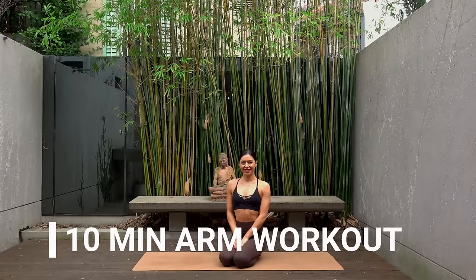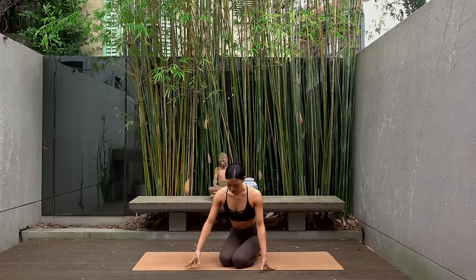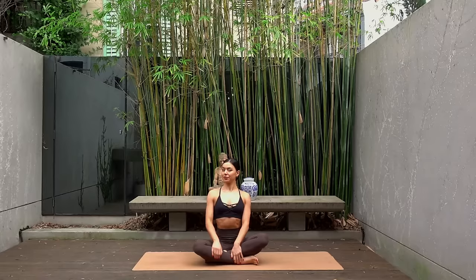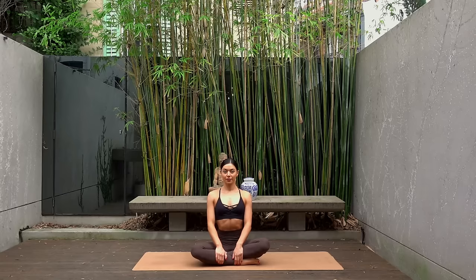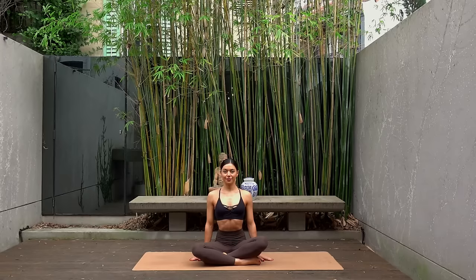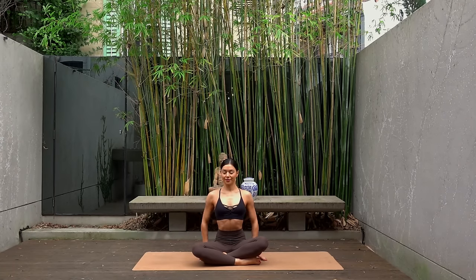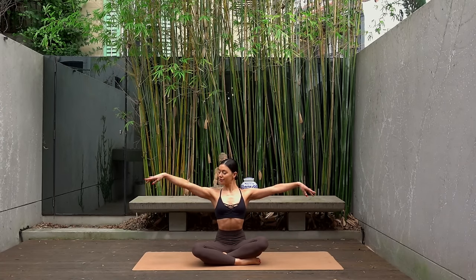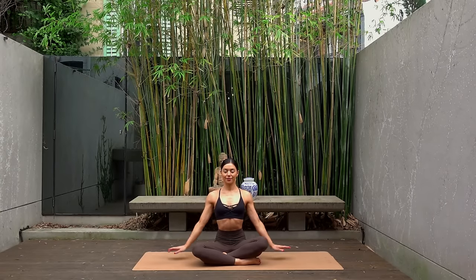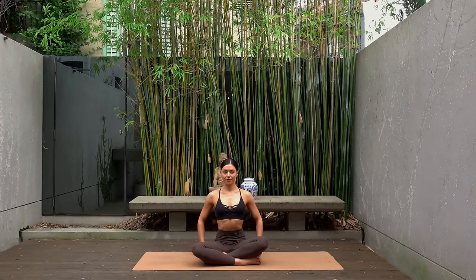Hello everyone and welcome back to my channel, my name is Nicole. For today I have a quick 10-minute arm and upper body workout for you. When you're ready, find a nice comfortable seated position on your mat and let's start with our hands next to our hips. Let's lift our arms up to shoulder height and then lower them back down. This is our first exercise in a series of arm exercises to really get our arms nice and warm and create lots of heat through our upper body.